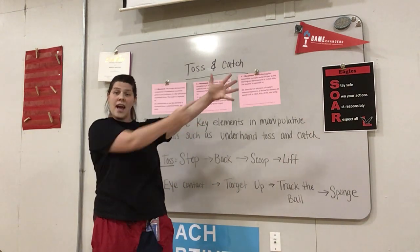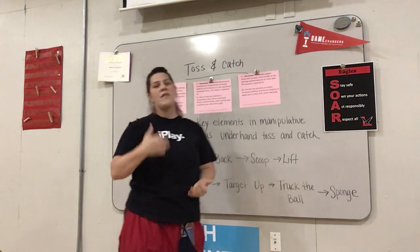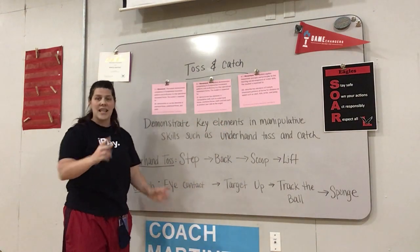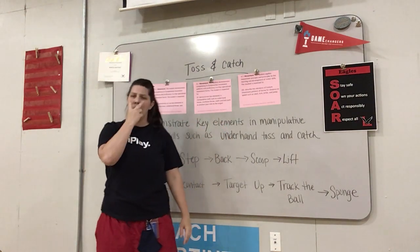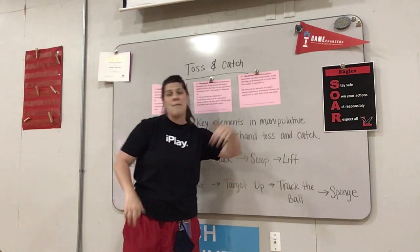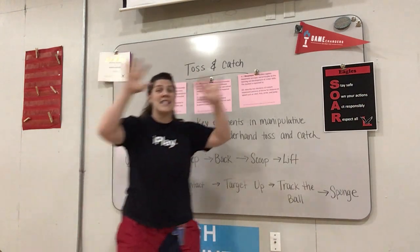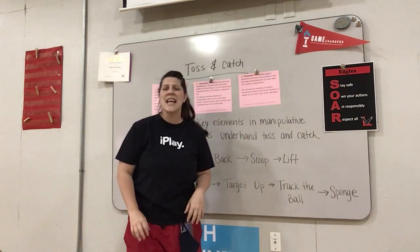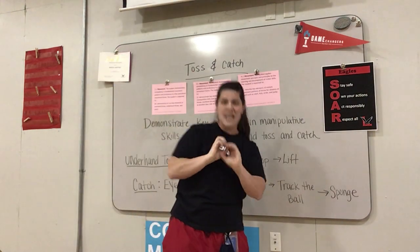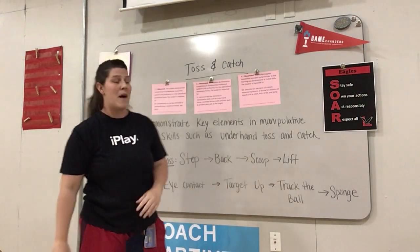When you're telling somebody 'I want the ball over here,' you show them — give them a target. So that's what we call 'target up.' If you're just playing catch, you might just have your hands in front of you. Eye contact. Target up. Track the ball — watch it with your eyes. It might be going to the right, to the left, up high, or down low. Watch it and track where it's going. And then lastly, you're going to soak it up, which means ease the ball in so it doesn't slam and fall. You're soaking it up — we call it sponge.